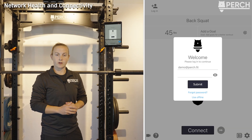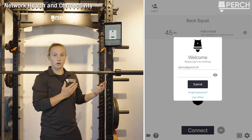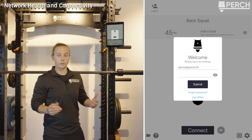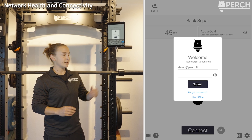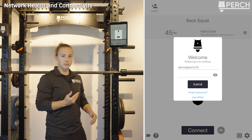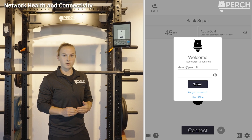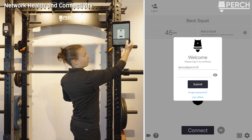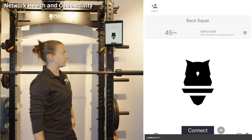Once your camera is powered up and on the rack, load up the tablet app. Perch is compatible with both Android and iOS tablets. Once you open the Perch app, you'll be prompted to log in using your admin credentials that you created on the web app. Hit go and it will log you in.